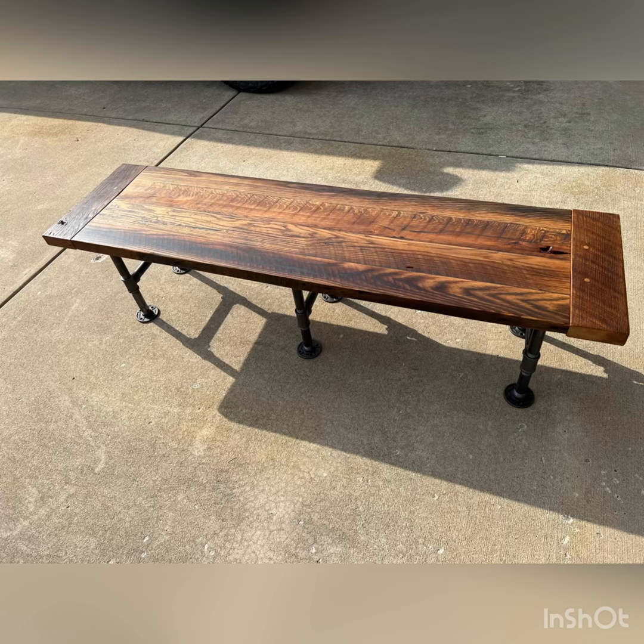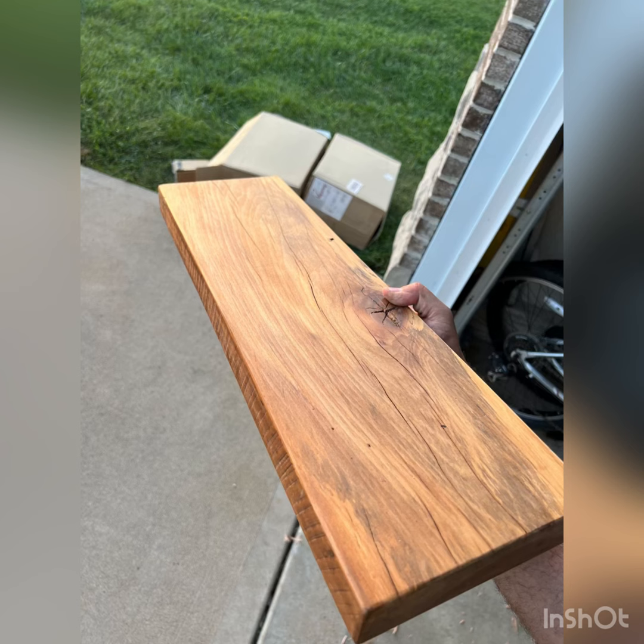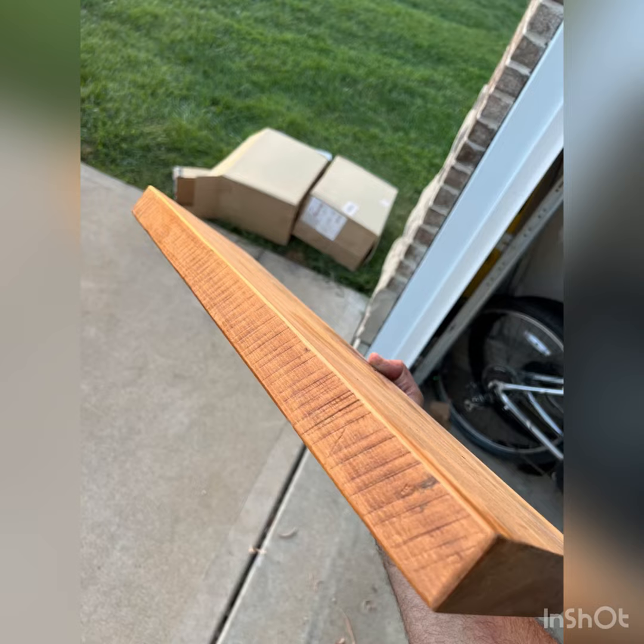I actually used no glue in the bench for the breadboard ends. I also made a couple of shelves out of some sycamore boards — these also came from the barn, and you can see the saw marks on the front face.